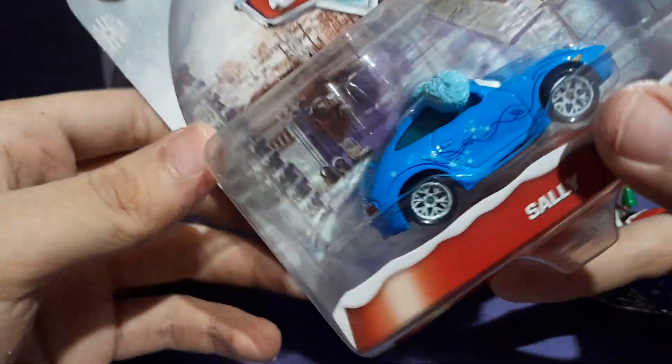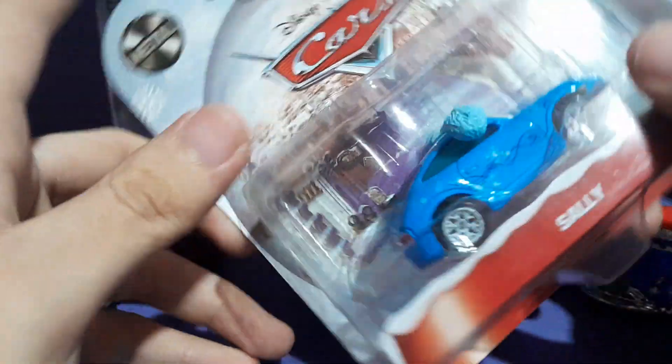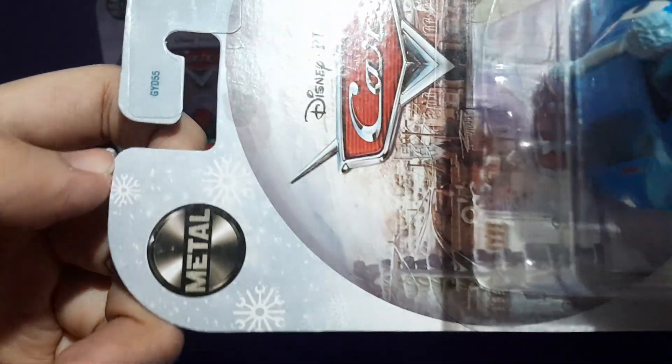So this is my very first time getting this Sally. Since I don't have this car whatsoever, that's why I got it for my birthday.